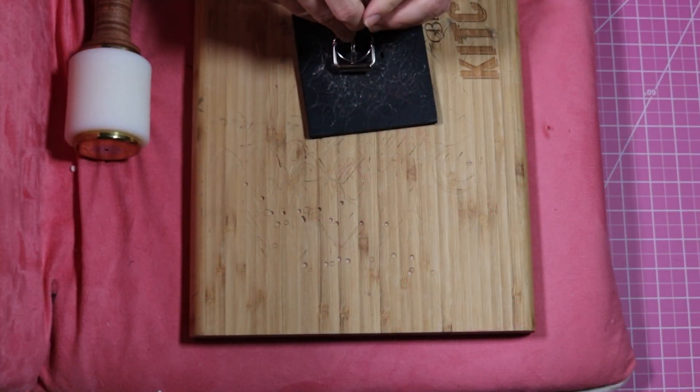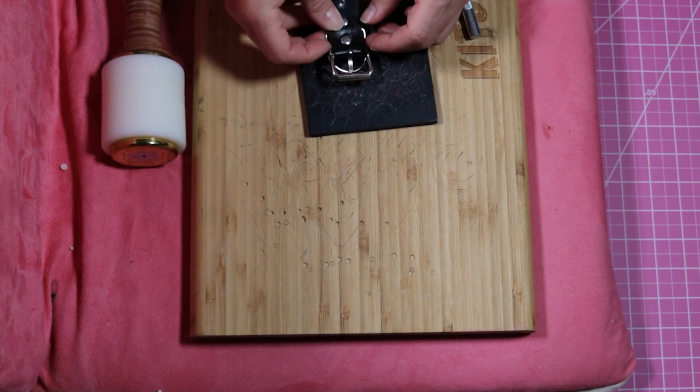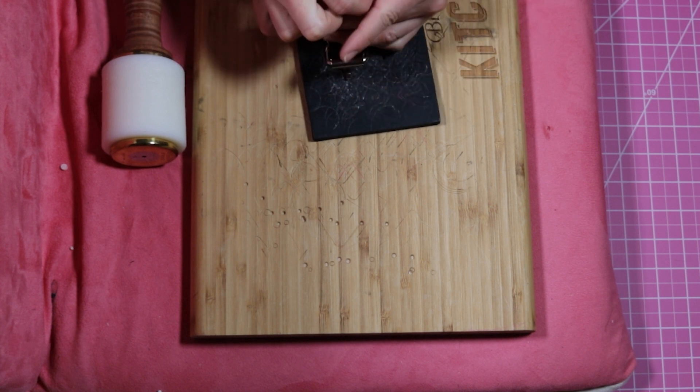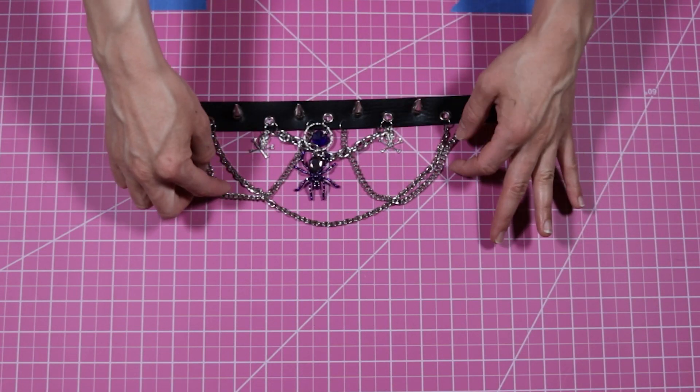Now for the finishing touches I am setting my rivets, and we are finished — she is ready to wear! Thanks so much for watching. If you enjoyed this video please give me a big thumbs up, it helps out my channel a lot, and subscribe if you want to see more videos like this — more DIYs, more stuff on punk fashion. Have a fabulous day and I'll see y'all next time, bye!